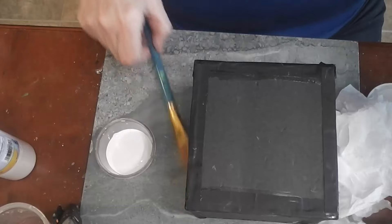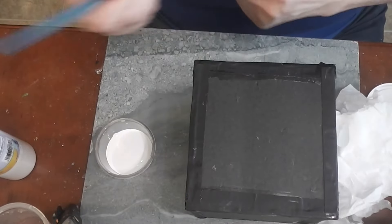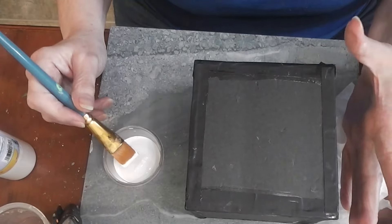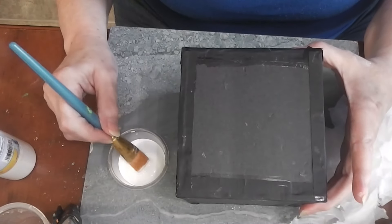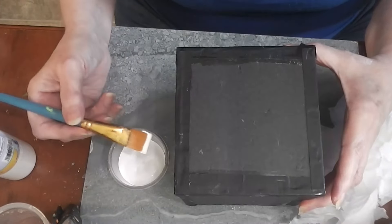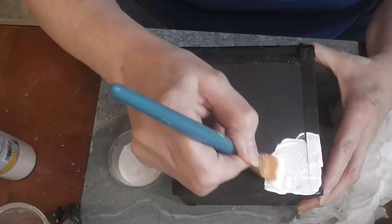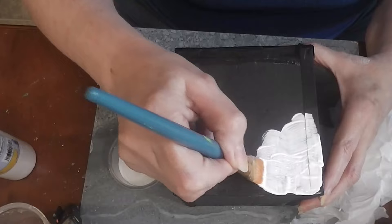I've got a brush and I've got paint in a container so that if I don't do this all in one sitting, I can put a lid on it and not have to pour the paint back into the jar and back out again. Start by coating your area with some acrylic paint.